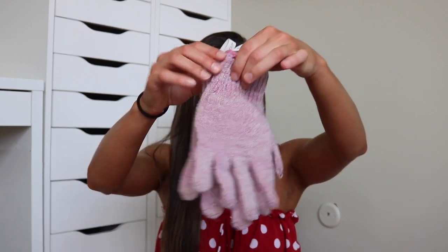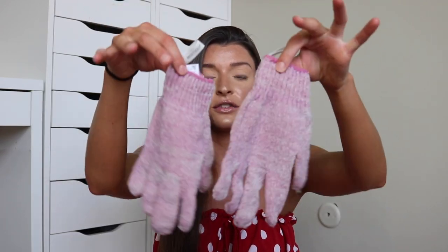Hi guys, welcome back to my channel. Today's video is going to be all of my tips and tricks of self-tanning. I was never really that good at self-tanning, but I feel like I have mastered the art. First step is to always exfoliate your skin and shave your skin. I use these little gloves right here. These are from EcoTools, you can get them at Ulta. I believe they're like $5 or $6. These are really easy to use because you're just using your hands to exfoliate your whole body. It's super easy and very effective.